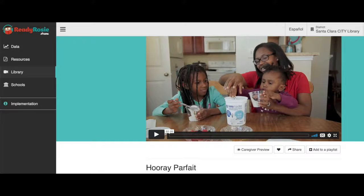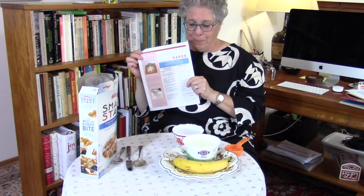Our first recipe is in your newsletter this month. It's called the Hooray Parfait and it's from Ready Rosie. Recipes are a really great way for your child to learn to follow directions, and this is a good one for preschoolers and kindergarteners to try.